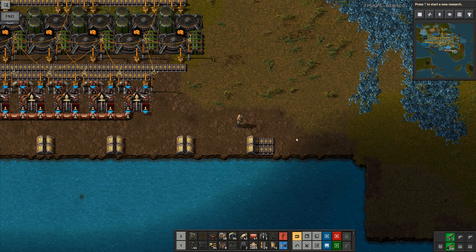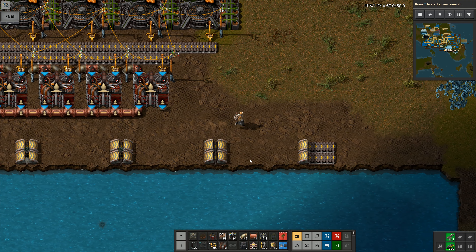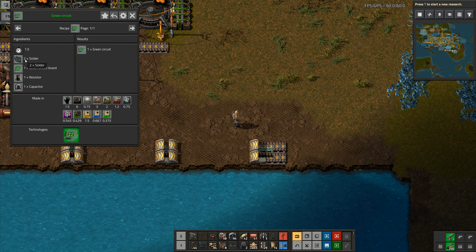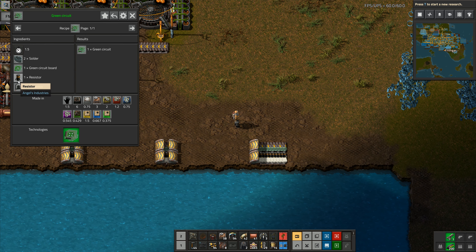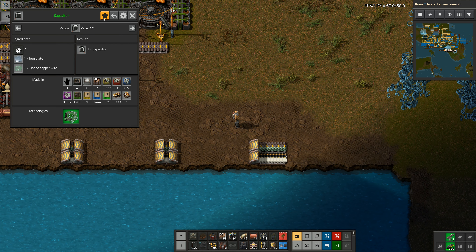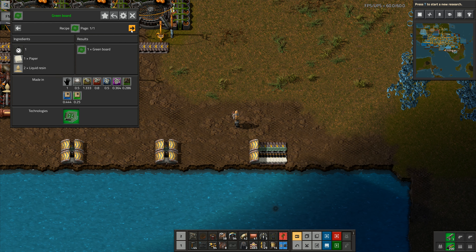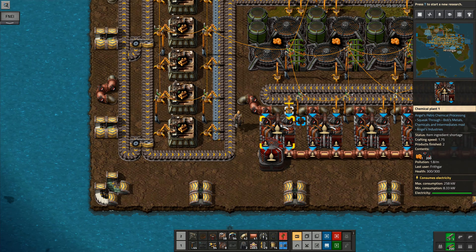That gives me tinned copper wire on one belt and the other components on the other belt. I've also got this liquid resin in here for the last little bit — so that should be all of the components for the green circuits right here. I need to get solder coming down and join it onto that belt. I've got resistors and capacitors down here — we'll make those on site in a minute. I've got tinned copper wire there, paper, and liquid resin being produced, so far so good.